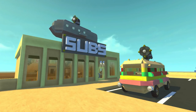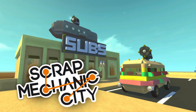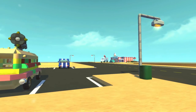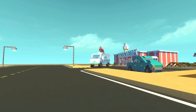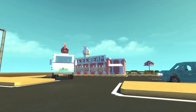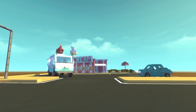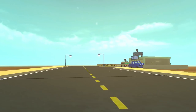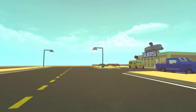Hey everybody, it's Mumbo here and welcome back to another episode of Scrap Mechanic City, this time bringing you guys a really cool sub shop. In case you missed it, over here is the ice cream shop — I've done an ice cream parlor and an ice cream truck, covered in a recent episode with a link in the description. I'm essentially making a food district here. Right now I have the ice cream shop and the sub shop, and I'll be adding a couple more. If you have any suggestions, make sure you put them in the comments.